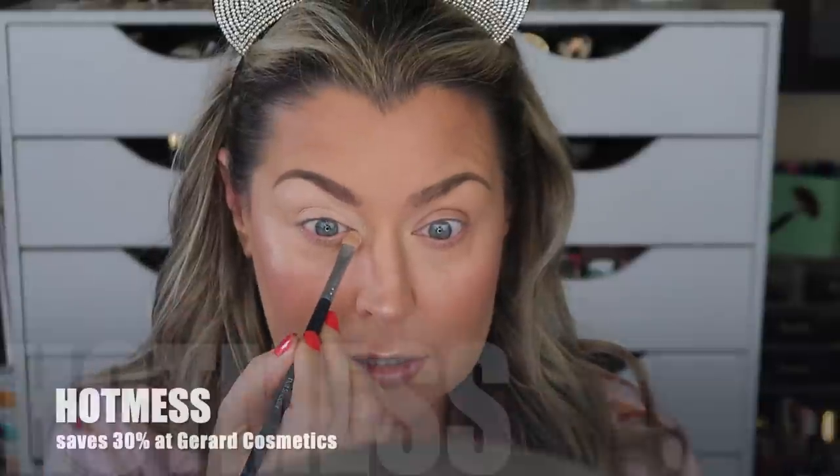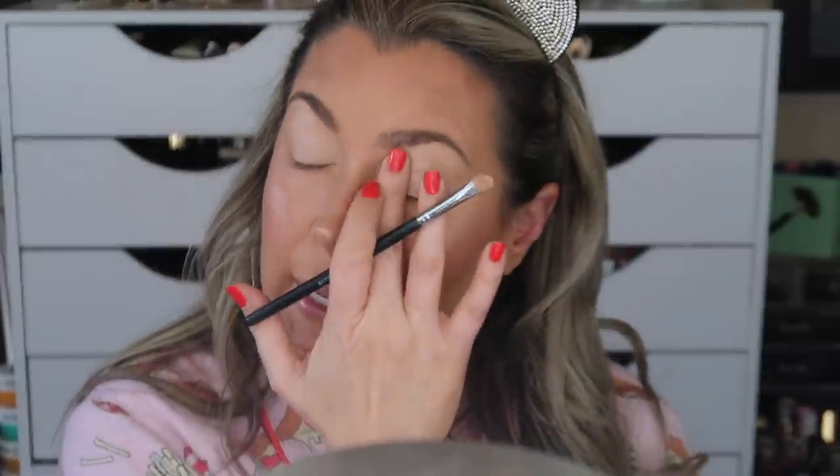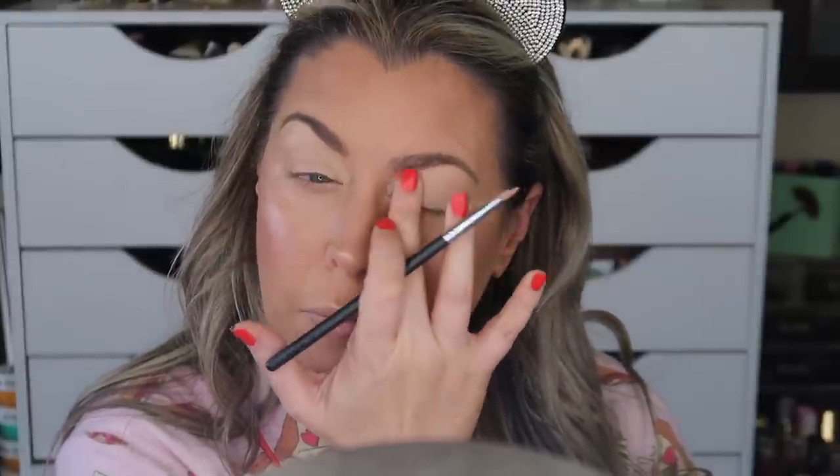I haven't put makeup on in about a week so I'm out of my element — I forgot my Charlotte Tilbury Hollywood Flawless Filter and didn't blend underneath my eyes well, so it looks a bit goofy. But welcome! I love how the eye base covers any veiny parts of the lid. I put a little bit underneath as well — it helps with wrinkles and crinkles.